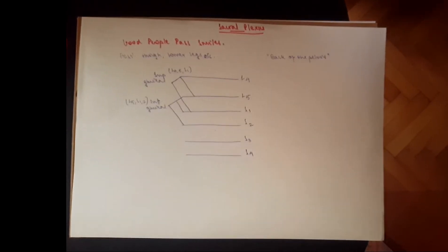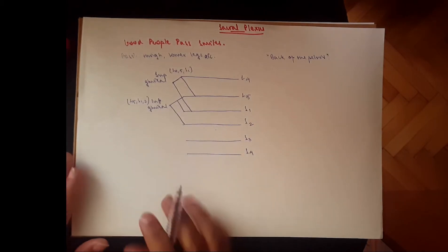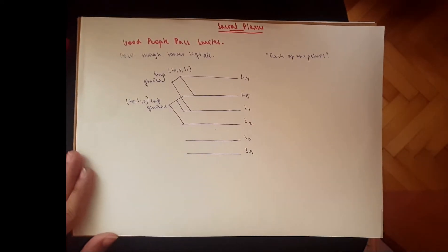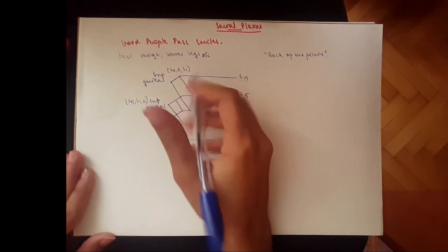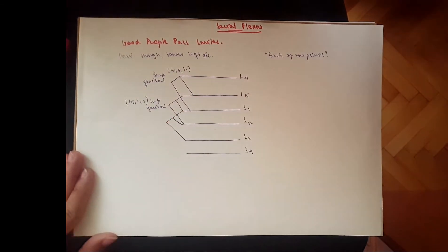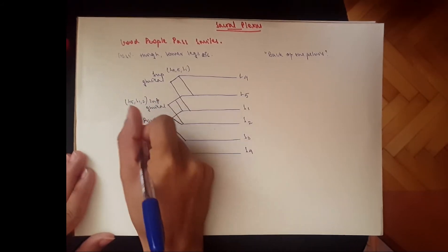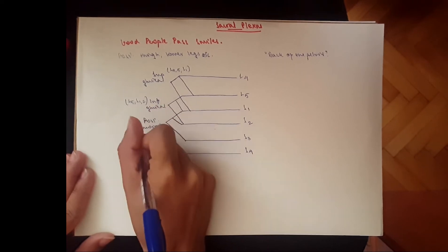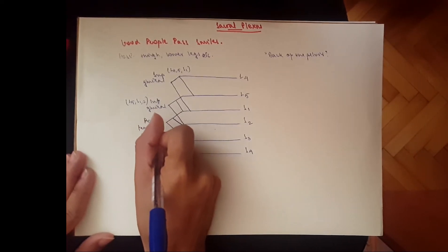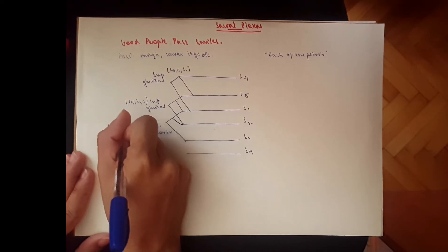Then we go to P, which stands for 'people,' representing the posterior femoral cutaneous nerve. That is S1, S2, and S3. We give one branch to S1-S2 and one to S3, giving us the posterior femoral cutaneous nerve.